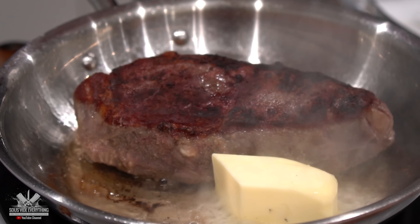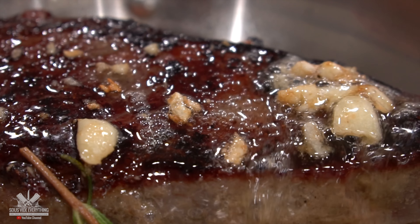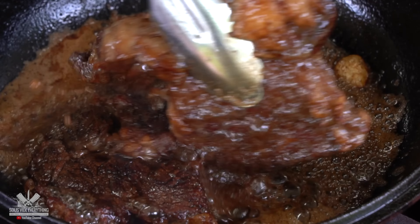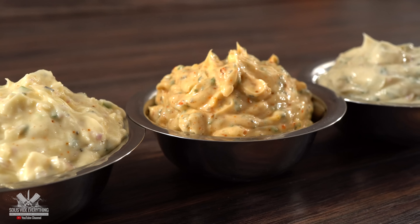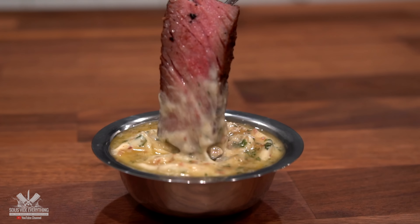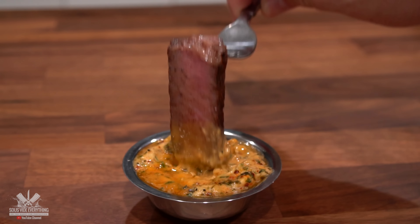We all know that steak and butter is the perfect marriage. Finishing off a steak with butter is absolutely perfect. You can even save a steak that was cooked in the microwave with butter. And if you ever have a steak that is really bad, add some butter on it and I can guarantee you it will be a lot better. But today we're doing something different — we're gonna make three different types of dipping butter to find out which one we like best.